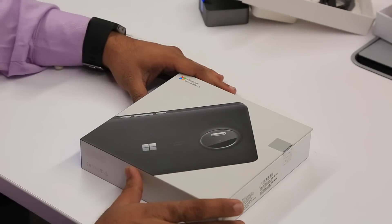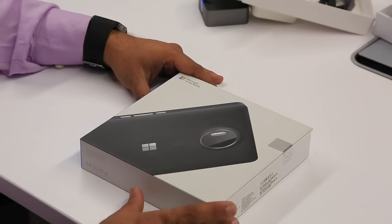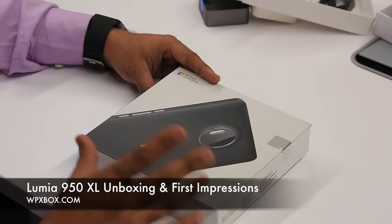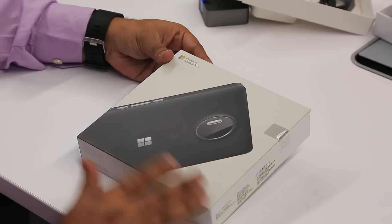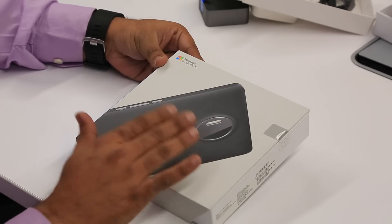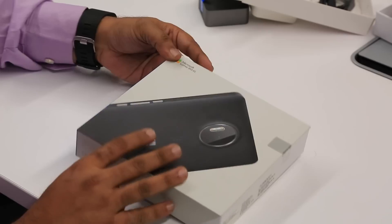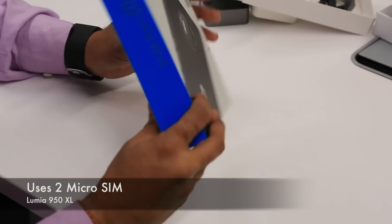Namaste guys, Ashish here and welcome to WPX Box. We have the Lumia 950 XL with us and this is the retail box. I'm going to show you what the Lumia 950 XL retail box will contain. Microsoft is focused on the camera part, which is a 20 megapixel camera — we'll talk about that in much more detail. Mine is the dual SIM variant.